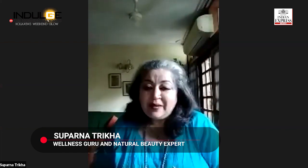Hi everybody and Kaveri, thank you so much for having me on this first edition of Indulge. I think this is what this first edition should really be about — indulging yourself. I take the lockdown to be a blessing in disguise, because now you have all the time in the world to indulge, pamper, and look after your skin and hair.